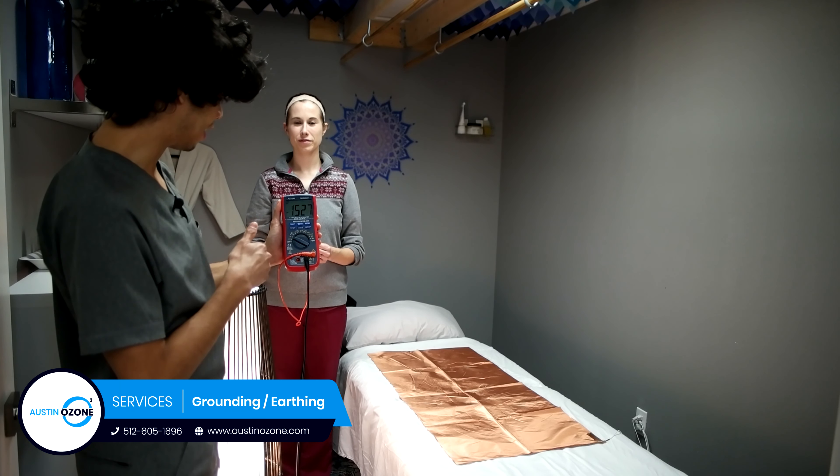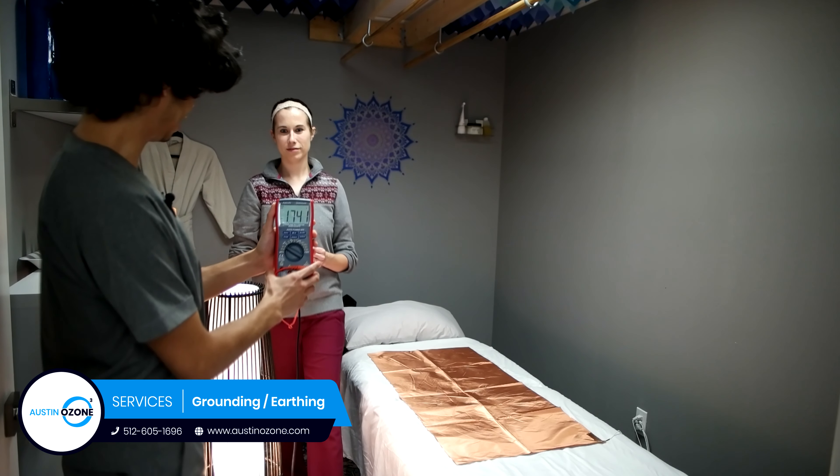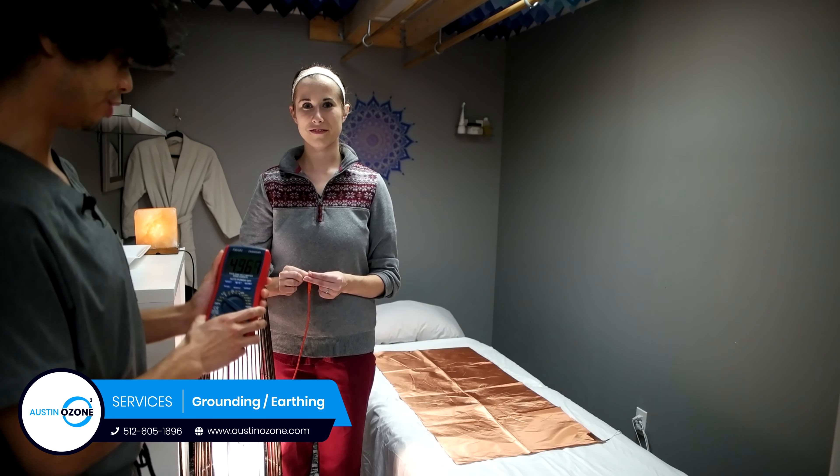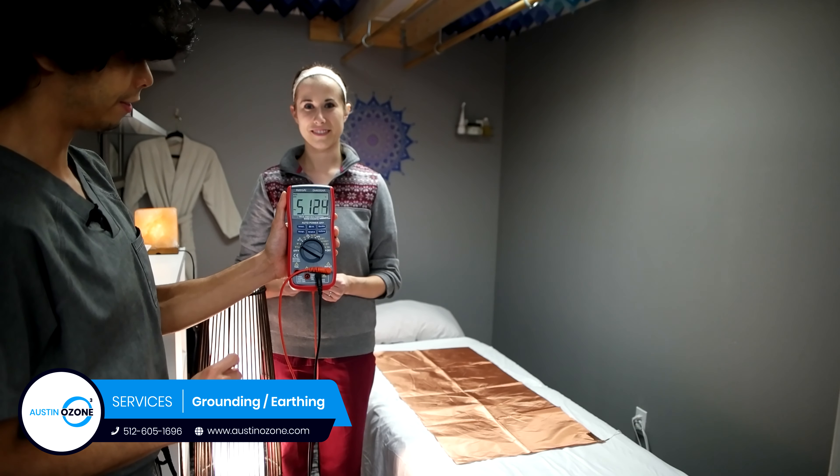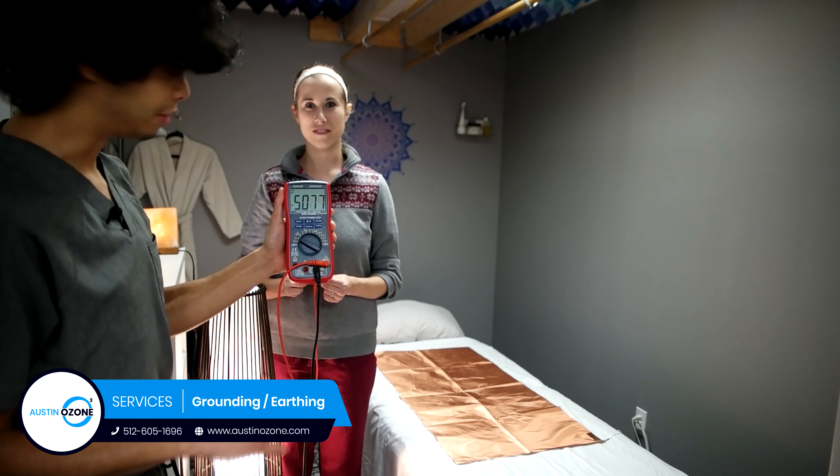Right now it's 1.5 volts, and even if she touches the lamp or stands close to it, it increases significantly — up to around 5 volts.